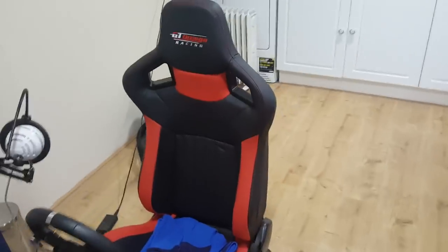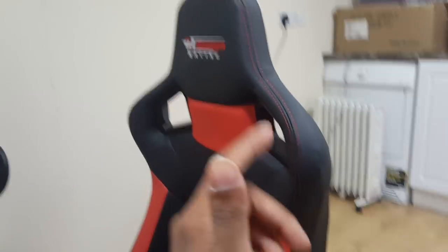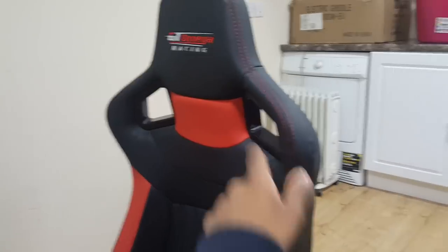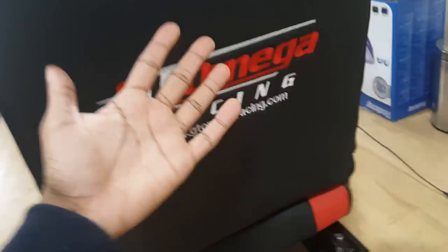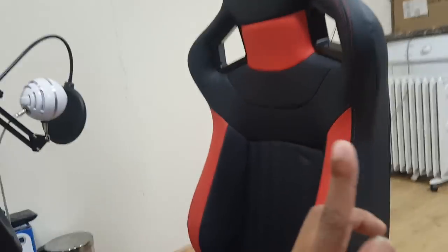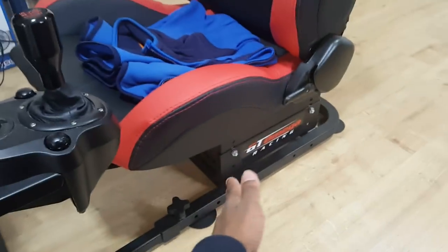First up, the seat. This is a GT Omega RS6 seat, and it's £140. You could have got the RS9 seat which is slightly bigger. These seats remind me of Audi B7 RS4 seats — similar style, really great build quality. The seat is unnecessary but I chose it because I have a wheel, which I'll get onto next. If you want the seat then you also need to get the sliders and the frame — that section costs about £50.